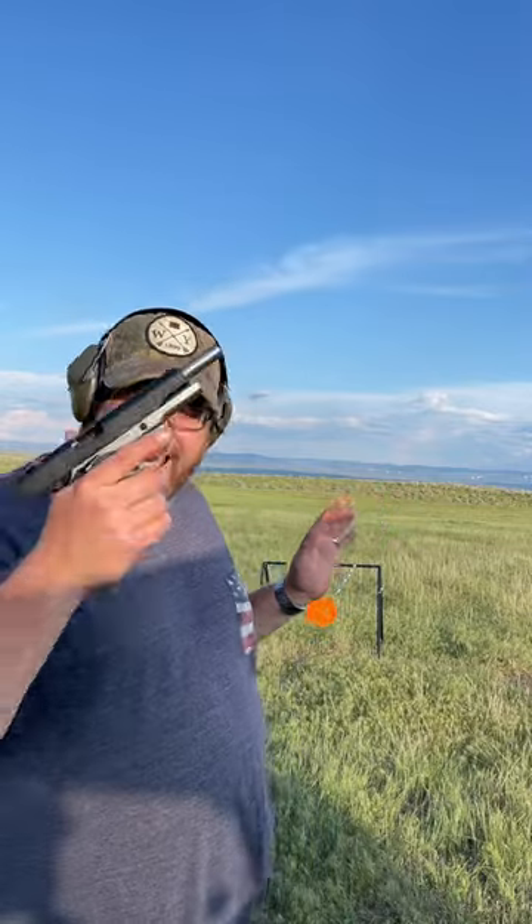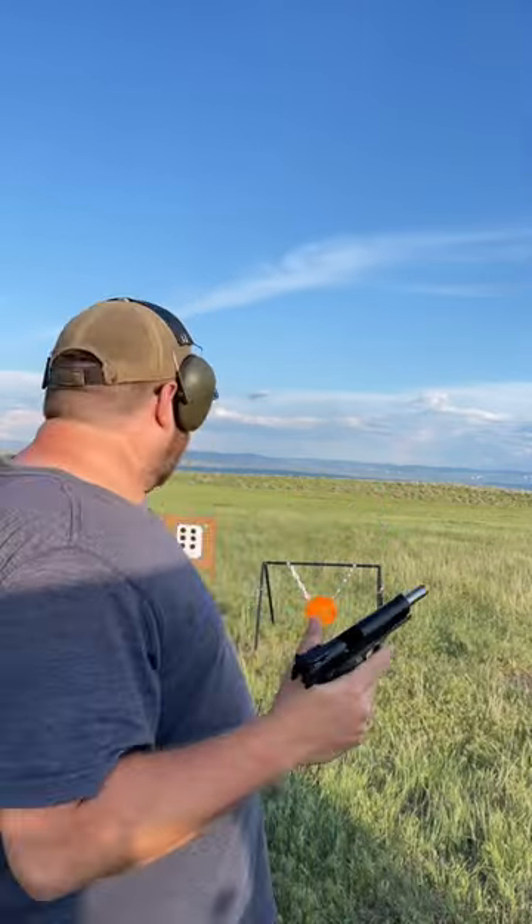All right guys, so we're gonna practice some fundamentals today. The fundamentals of handgun shooting are sight alignment, trigger control, and follow-through — and that'll show on the target.